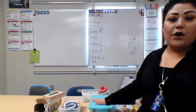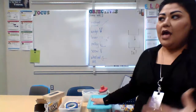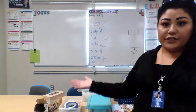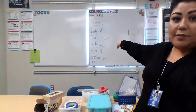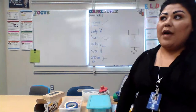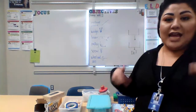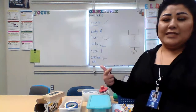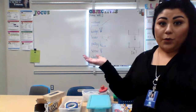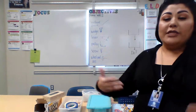Hi sixth grade, Miss Garcia here. I thought I would do a little video to help you guys out with the idea of creating a Rube Goldberg project. First things first, I wrote up on my board behind me the list of simple machines that you studied and learned about during our novel engineering project, and put some images along with it to help remind us what those different simple machines do.